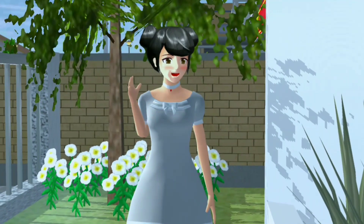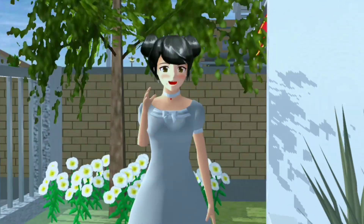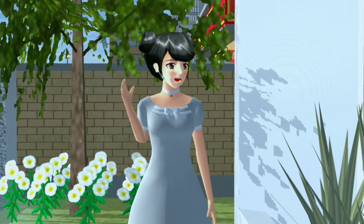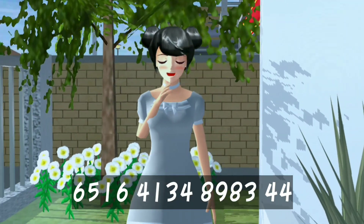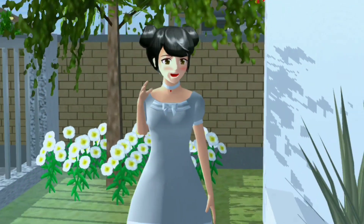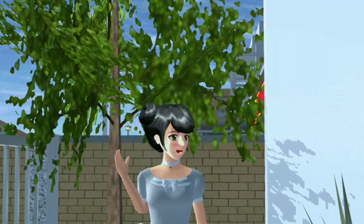Oke guys segitu aja review-nya dari aku. Semoga kalian suka sama rumahnya. Dan jangan lupa untuk like rumahnya ya. Oke kalau gitu ini dia ID-nya. Oke guys terima kasih yang udah nonton videonya sampai akhir. Jangan lupa untuk tekan like, komen, dan subscribe. Oke terima kasih.